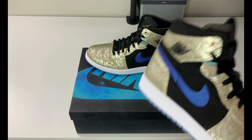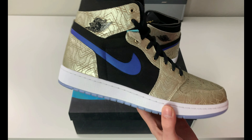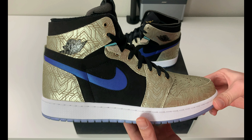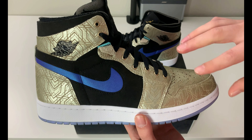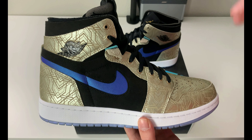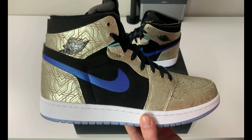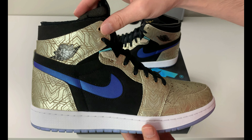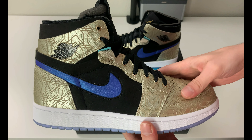This is a pretty wild Jordan 1 — it was pretty high at $190 US. We have a laser gold etched upper with leather panels, a mix of suede, and just a really interesting take on the Jordan 1. Let's start with the quality.